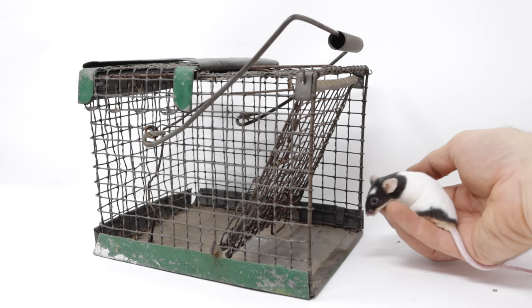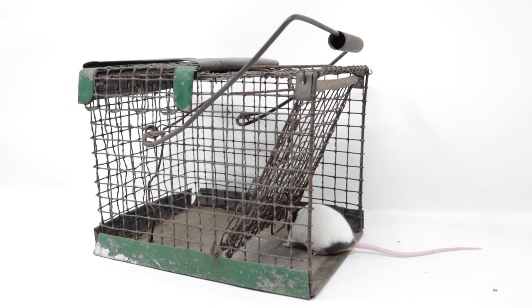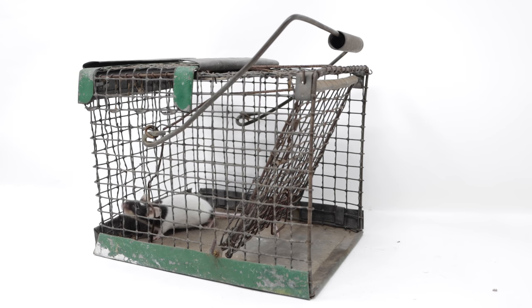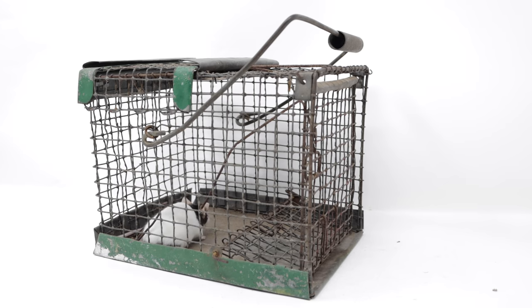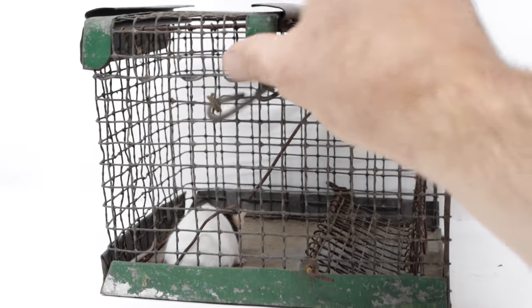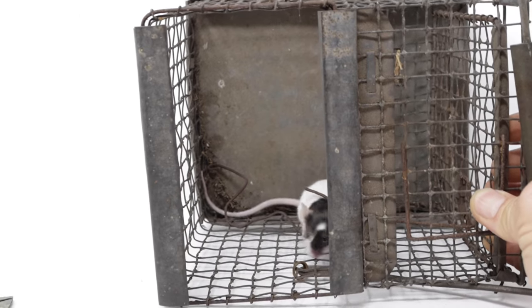Now I may be setting this trap wrong — I'm not sure, there's no instructions. We'll see if our pet mouse goes in there. That didn't take long. When our pet mouse hit the trigger, the door closed. It seems like it's a good trap. Let's take our pet mouse out of the cage, then we'll go set it up in the barn with motion cameras and try to catch a wild mouse.